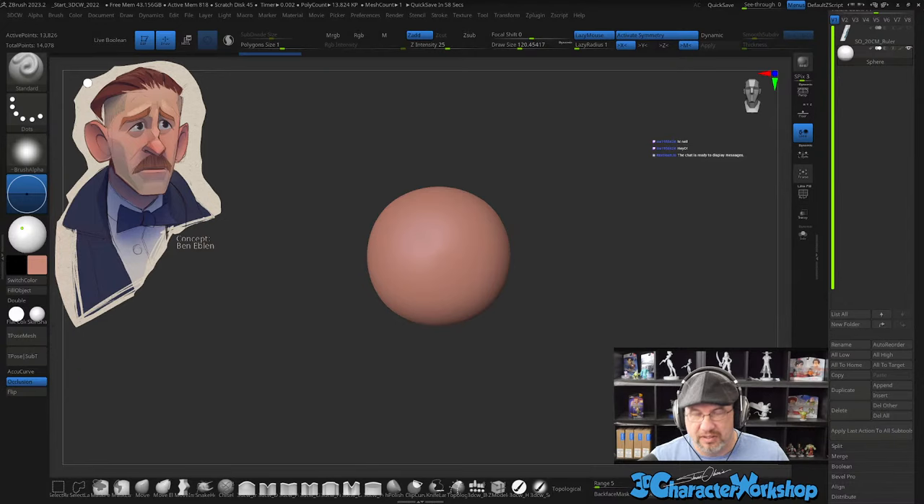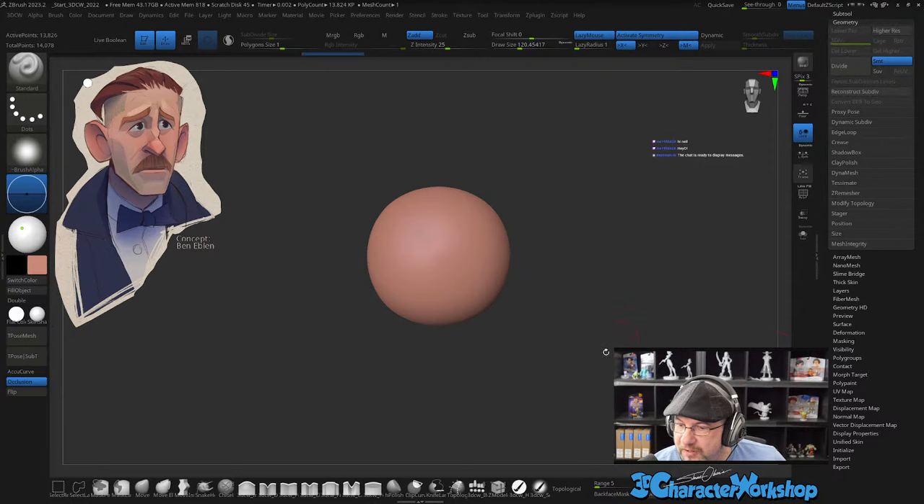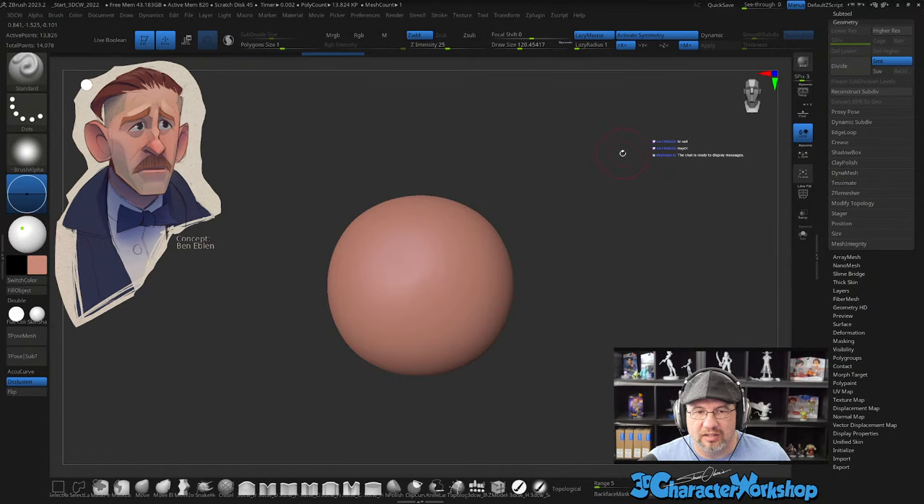This is Ben Eblen — if you want to find him, I think he's on Instagram. It says six out of six platforms. I wonder what all the platforms are. Okay, Pixelogic Maxon — it's streaming to Maxon channels as well.